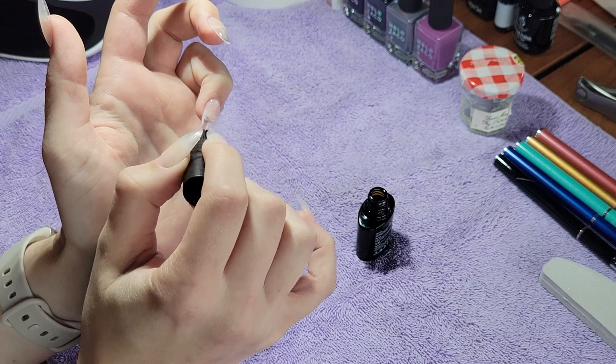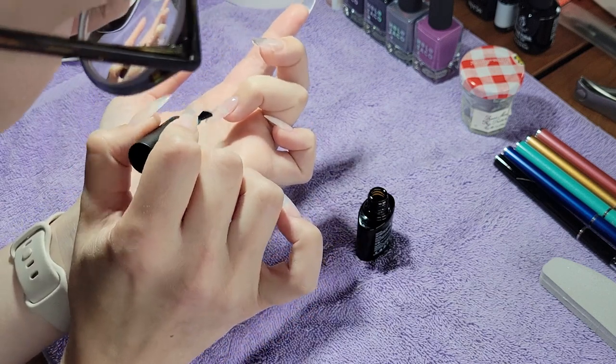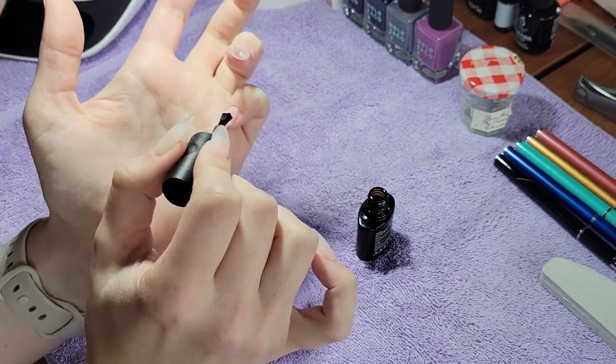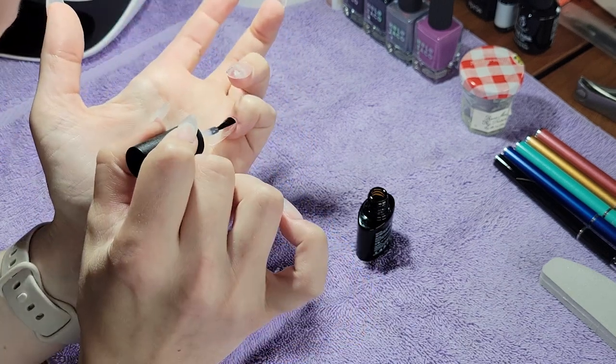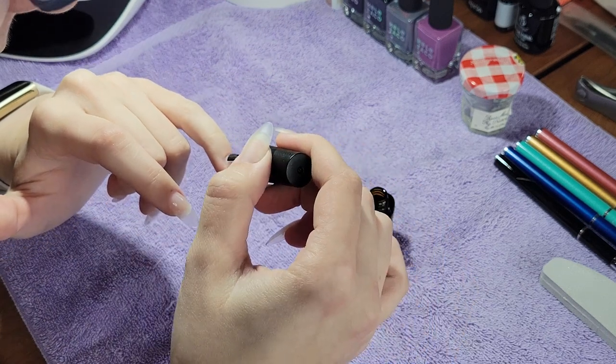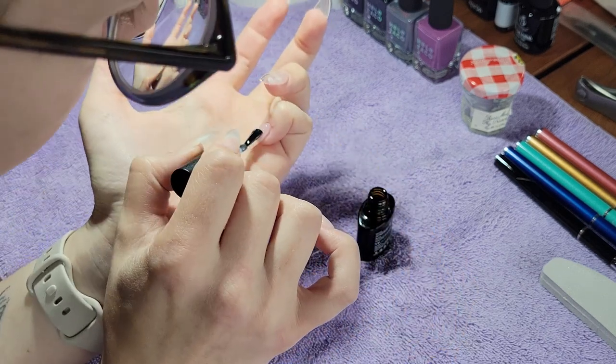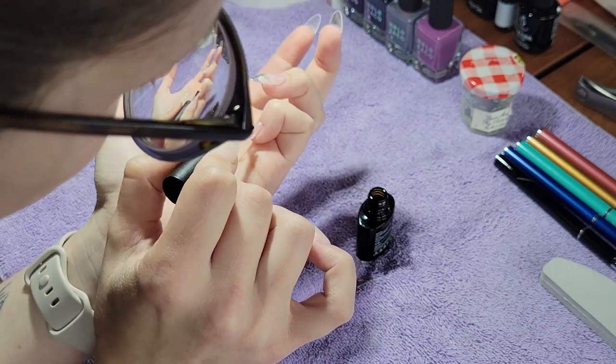I do my own nails at home, been doing them at home for about two years, and I've been wanting to post nail art videos for a long time. I'm excited to finally be doing some spooky season nails, and I hope you enjoy.